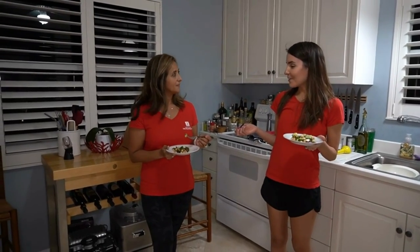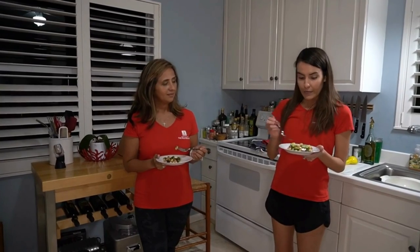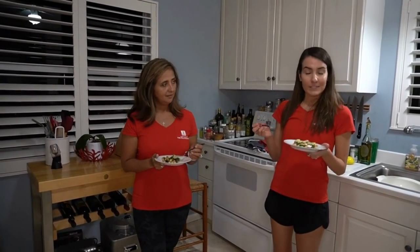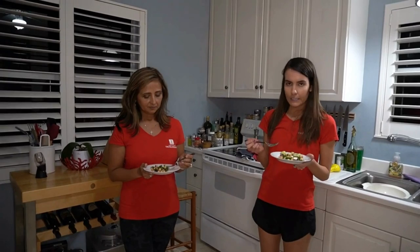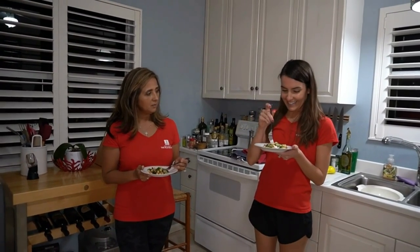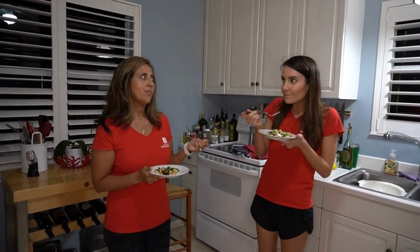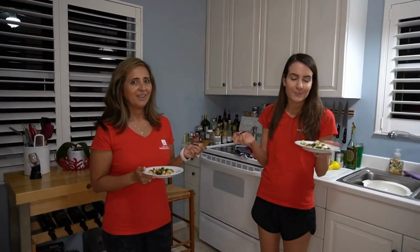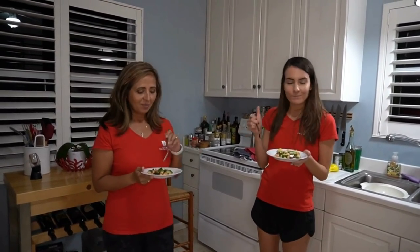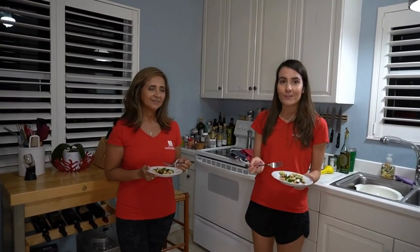I feel pretty good after that workout. Now we can reward ourselves with this very healthy Greek pomegranate salad. It's been chilled for 30 minutes — all those flavors have been absorbed into our vegetables and chickpeas. So let's give it a try. Bon appétit! So fresh — highly recommended. We hope you guys enjoyed this recipe and enjoy this meal that you can make with your kids at home. Stay healthy! Bye.